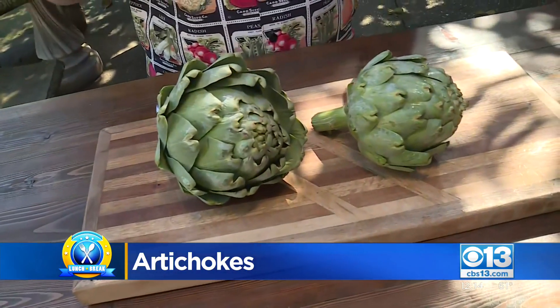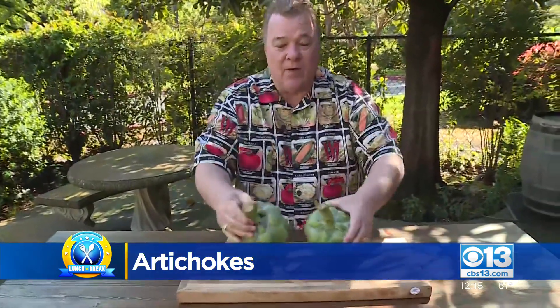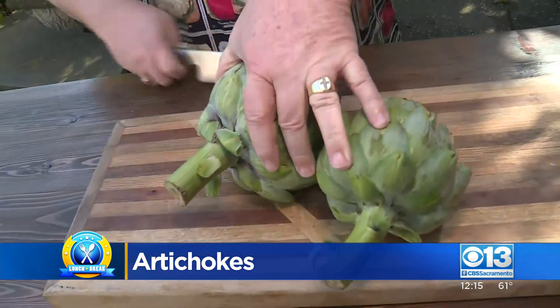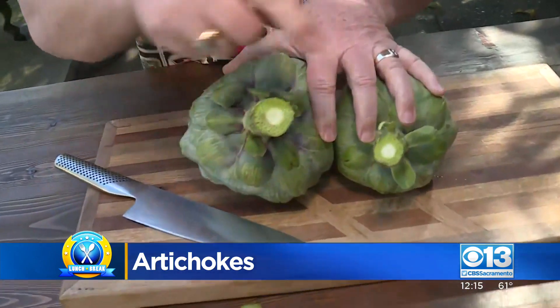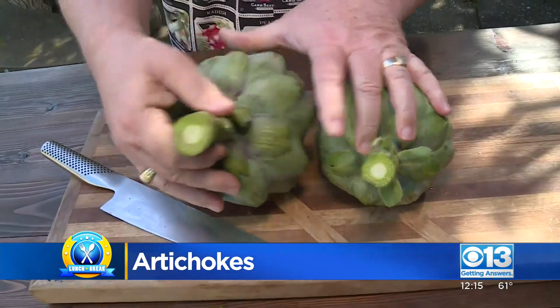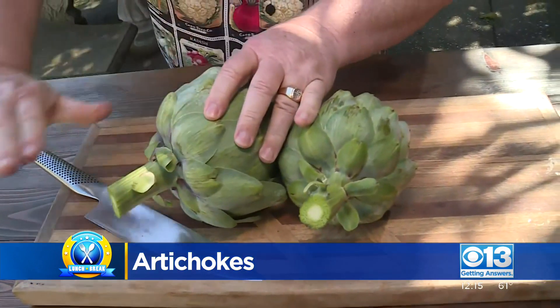There are three words I want you to remember when you're picking out artichokes. The very first word is a fat stem. The fatter the stem, the bigger the heart. Look at these two stems right here — let me go ahead and cut these so you can really see it. The stem grows right through the heart. Look at that stem growing right through the heart. The larger the stem, the larger the heart in the artichoke. That heart goes right through that stem.